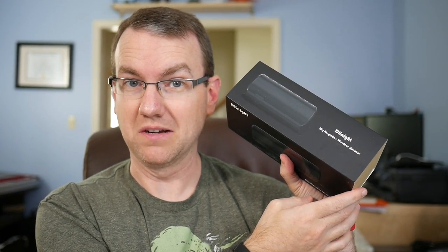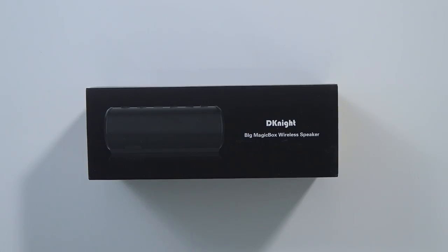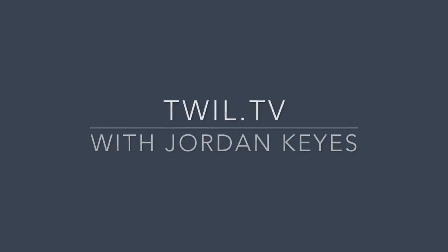That's a big magic box you've got there. Say hello to the D-Knight Big Magic Box wireless speaker. I've looked at an awful lot of Bluetooth speakers — what's one more?